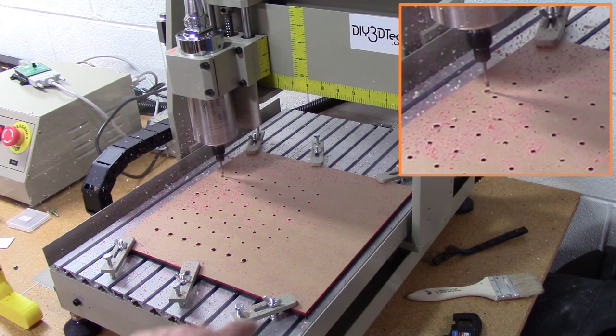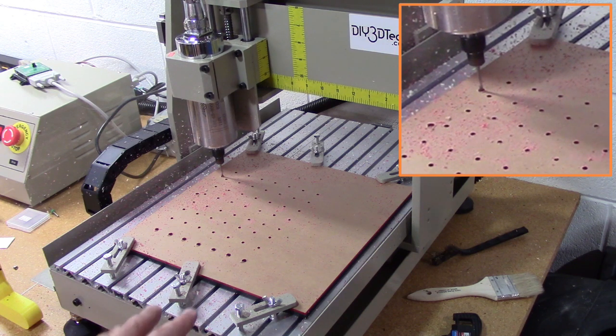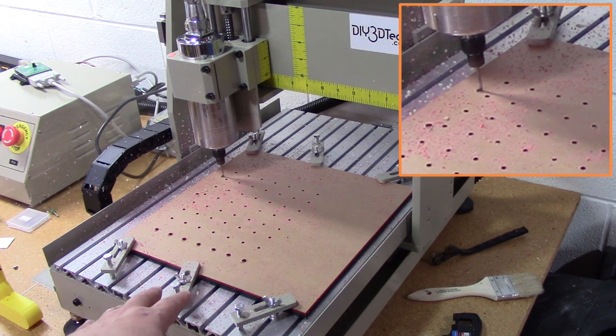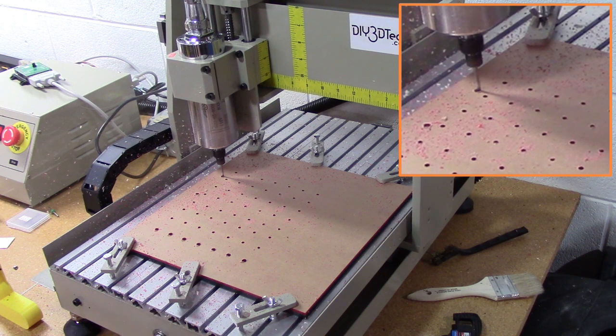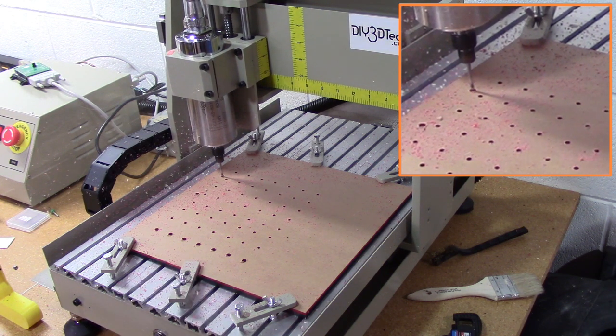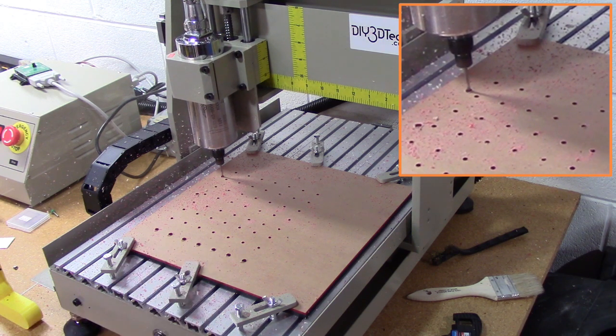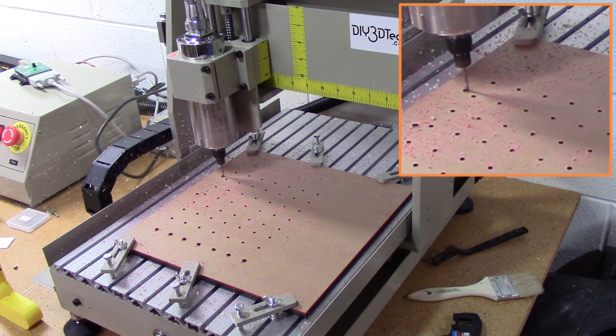I'm actually going to build up a different type of mount here. One of the things I did notice with the acrylic is I had to go with a center clamp because it bowed a little bit on this bed. I'm not sure if it's the bed — I don't think it is — but I think it's just the way it mounts is a little bit different, so I had to make some of those changes.